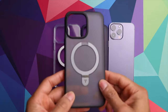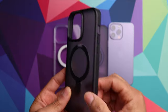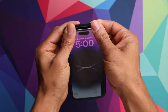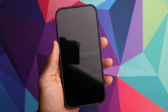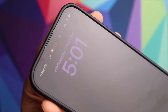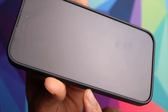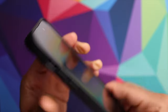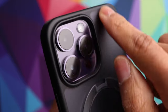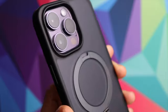First up, we have the frosted black option. As you can see, it's partially see-through on the back with the black perimeter. It goes into place very easily. There's a nice raised edge going all around the perimeter to give you protection for your screen. On the back, there's nice protection for your cameras with a raised lip all the way around, so if you set the phone face down you have that protection.